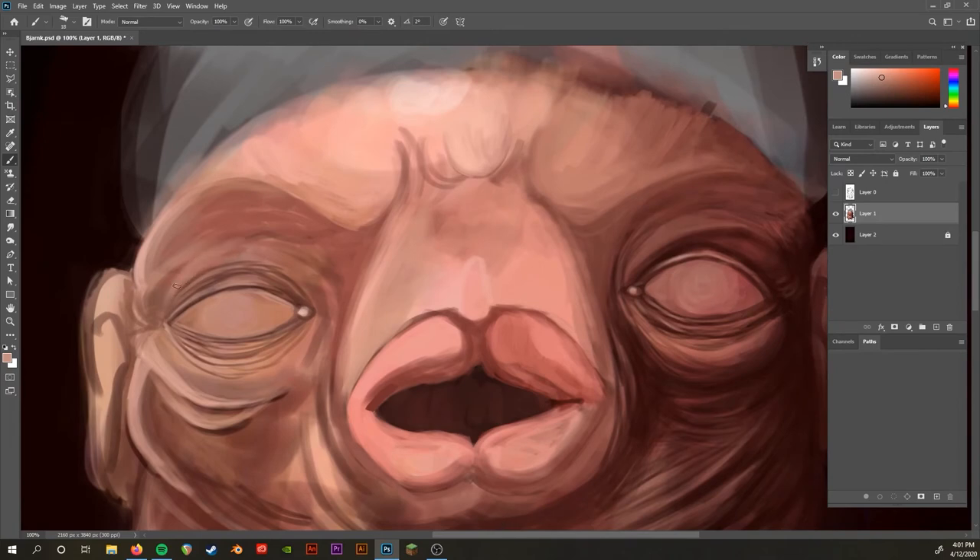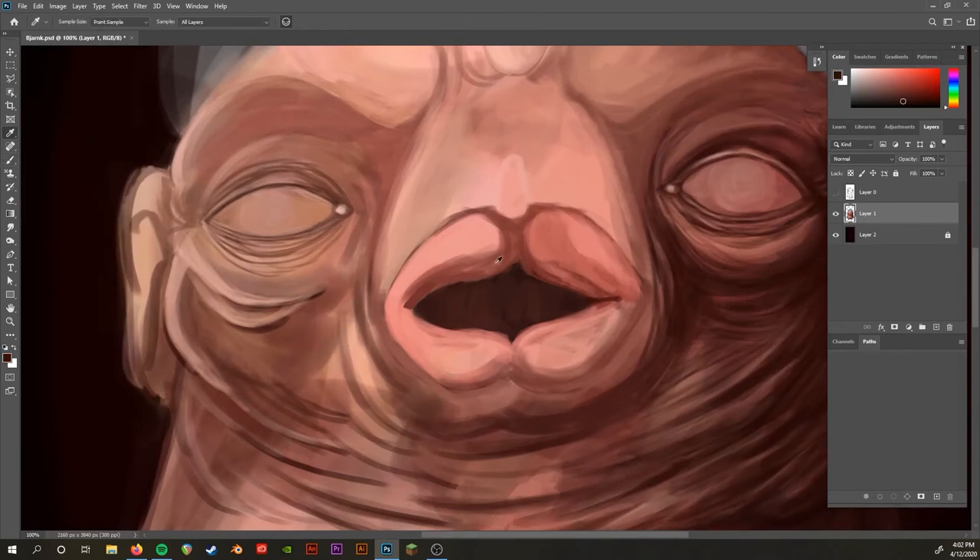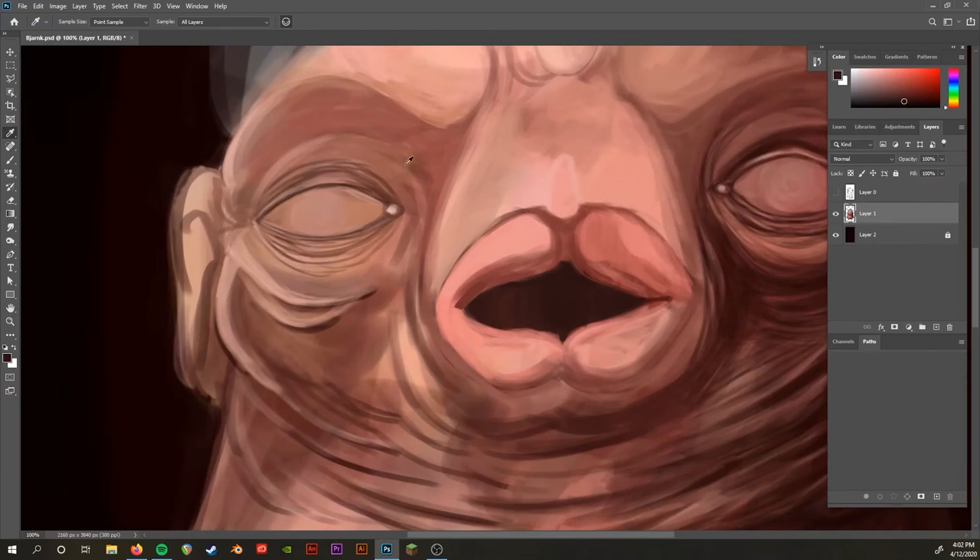We're closing in on getting the skin tones all rendered up — all the wrinkles and everything. He's kind of looking like a strange alien ET creature without any of his eye detail, eyebrows, or mustache — very, very strange.